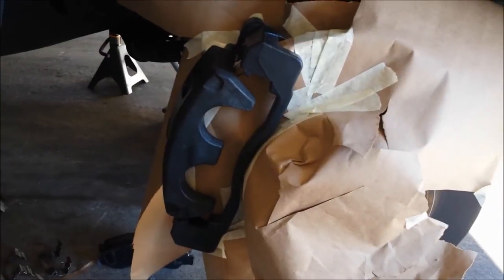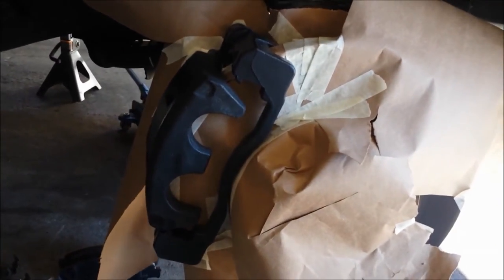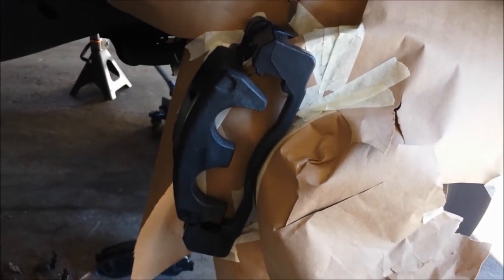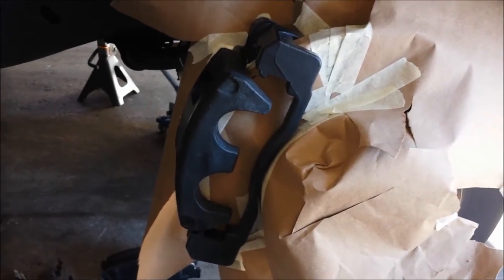It's taped up. I'm gonna go ahead and start the first coat on it, we'll see how it goes. I'm close to my garage so I don't get any breeze and paint flying everywhere. Let's see how it goes.